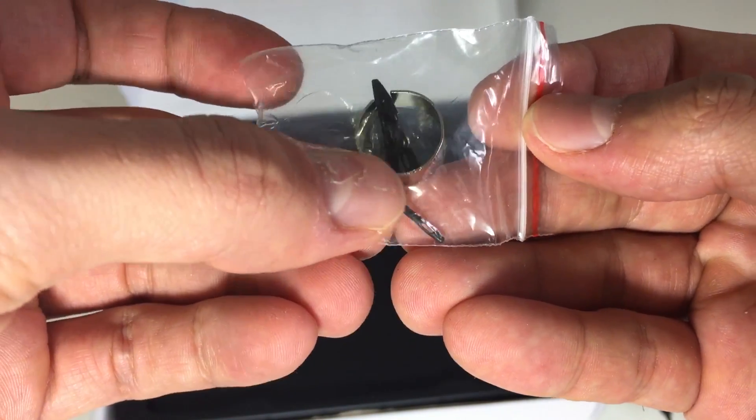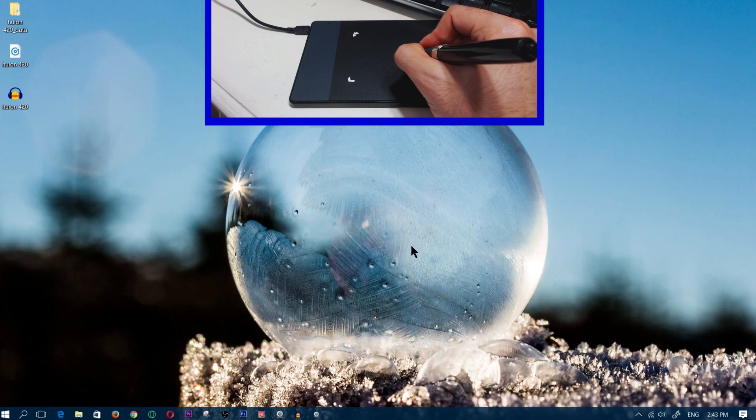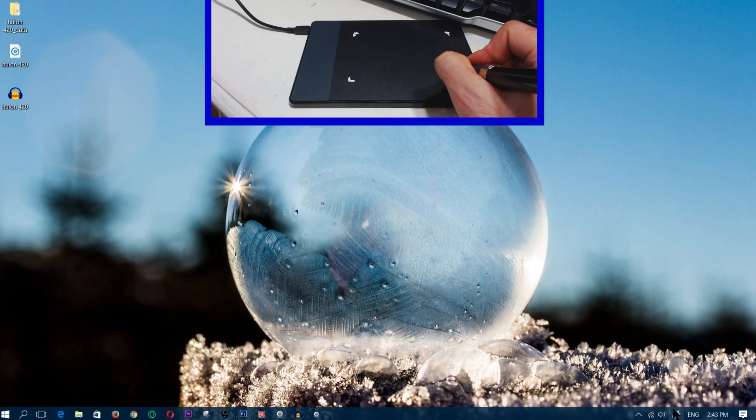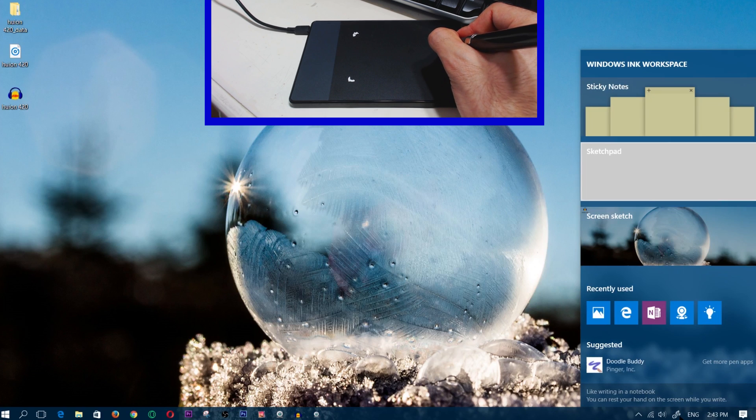I'm going to skip straight to using the actual Huion 420 Drawing Tablet. I'm going to go ahead and open up the drawing app. This app is called Windows Ink Workspace — I'm going to use that. I'm going to do a sketchpad.